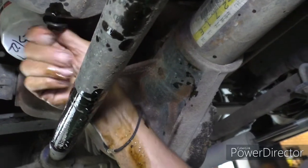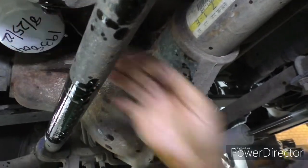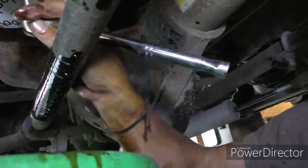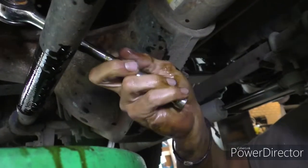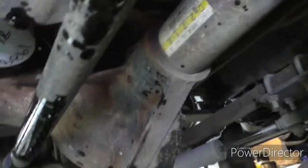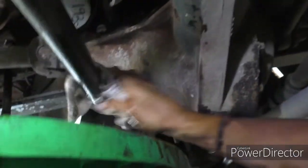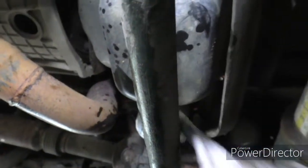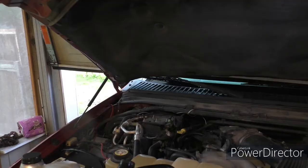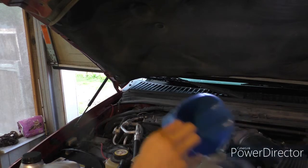Put the bolt back in and tighten it back down — click, click. Oil is dumped. Now let's take care of this spill — a little bit here, a little bit on my down pipe and Y pipe. Now let's crawl out from under here. Now that my arms are completely moisturized with dinosaur juice, it's time to add the oil.